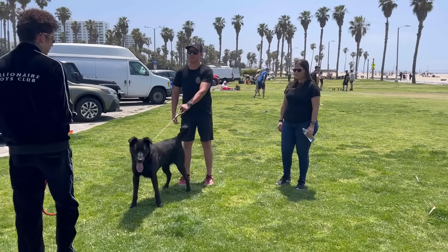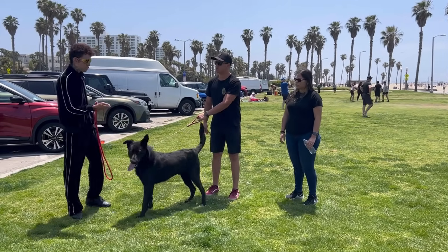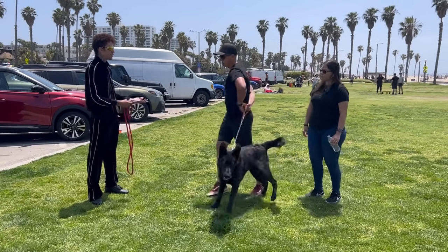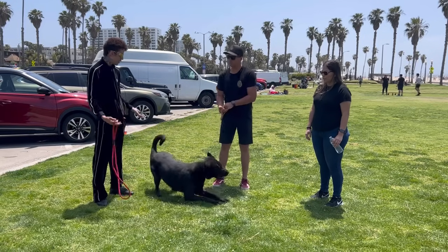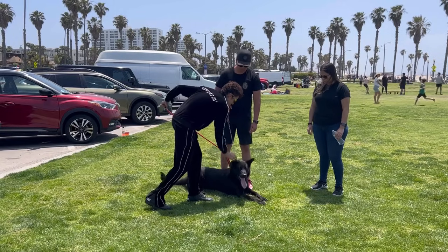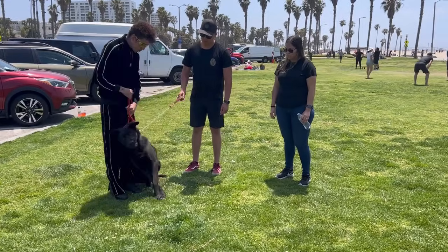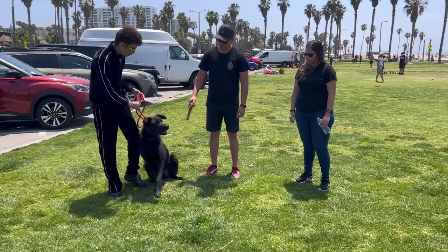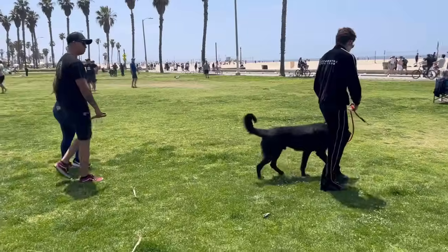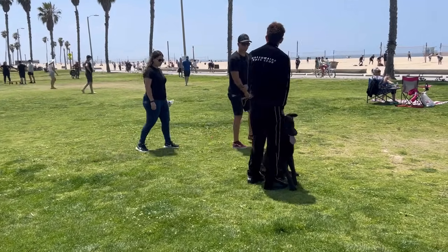The first thing we need is something that allows us to communicate with him a little bit better, because right now with a flat collar, even if you are trying to correct him, it doesn't really tell him anything — he continues to pull and you're not using any technique to get his attention. You're just holding him back. This is just a leash in reverse — it looks like a slip lead but it restricts him a little bit more so I'm able to apply a little bit of pressure.